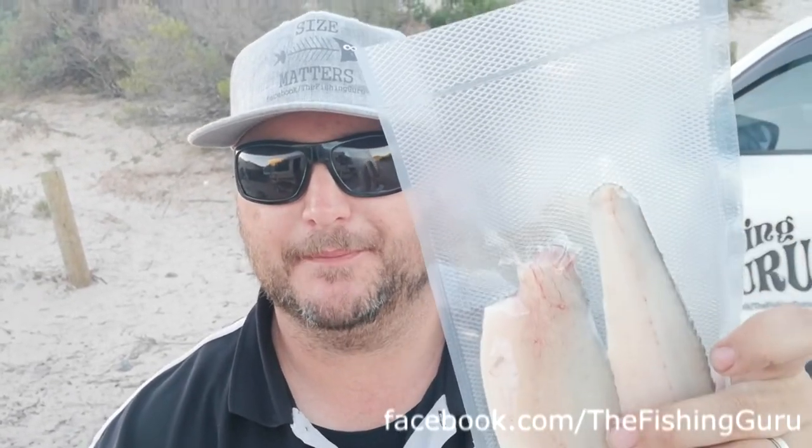G'day guys, Dan from The Fishing Guru. Today we're going to show you how to use a cryovac machine. Here we've got some whiting that we've vacuum sealed. So why do we cryovac?